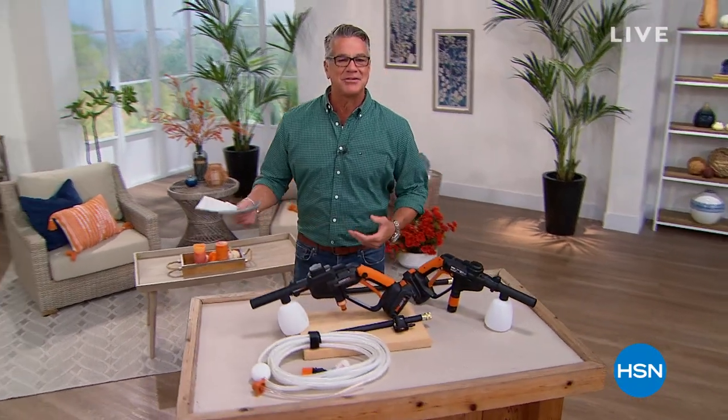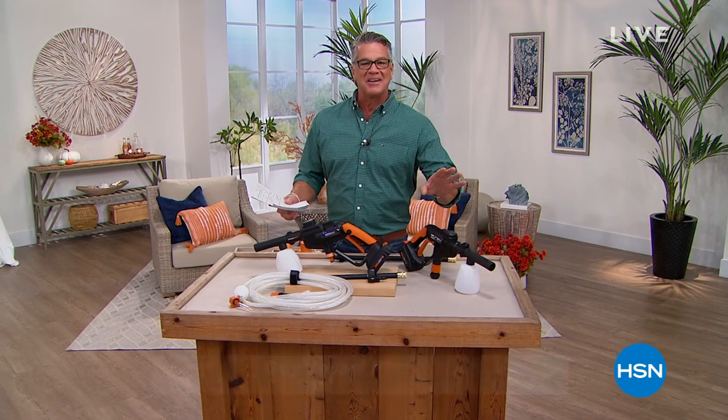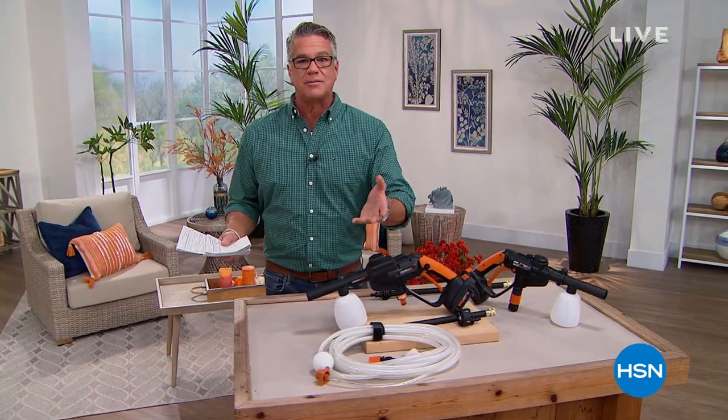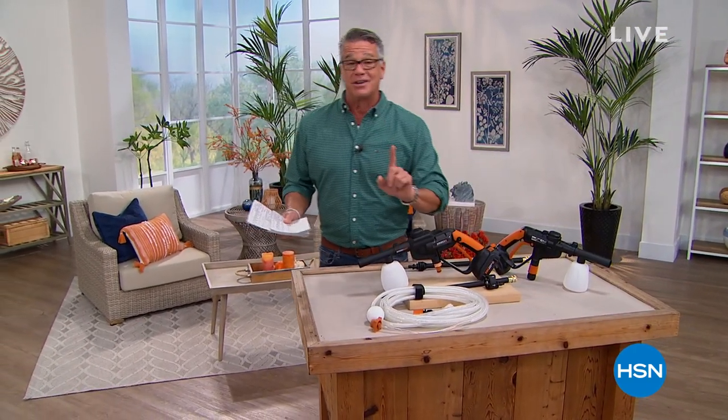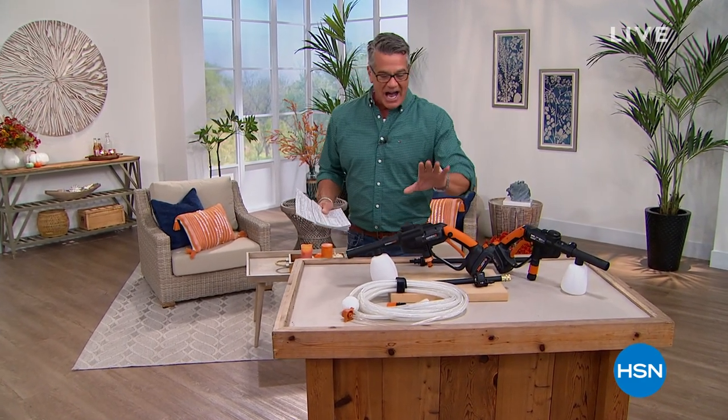Hey everybody, I know you're not used to seeing me at 11 but get used to it — I'm going to be on at 11 the day after tomorrow with my guys in the garden at home show. Make sure you join us for that. Right now we're talking about the do-it-yourself guy. We figure it's September, you've got a lot of projects you want to take care of before the bad weather starts coming in. This is the perfect show, and I will say this especially to my friend Wayne — he's one of my Facebook guys who says 'you don't own everything.' I own almost everything in this two-hour block today.